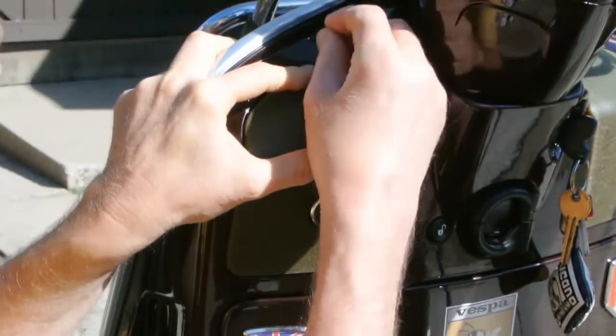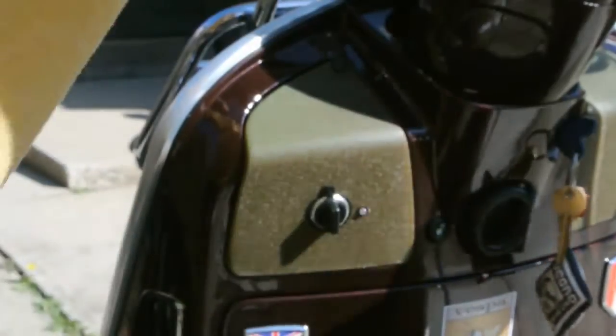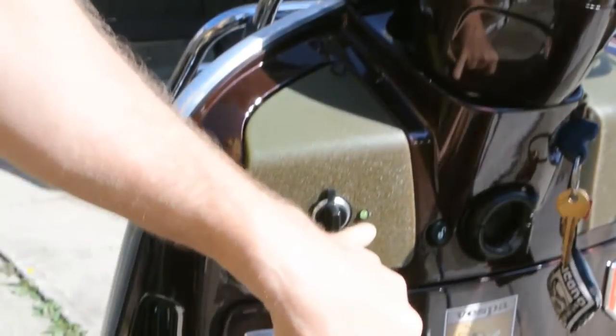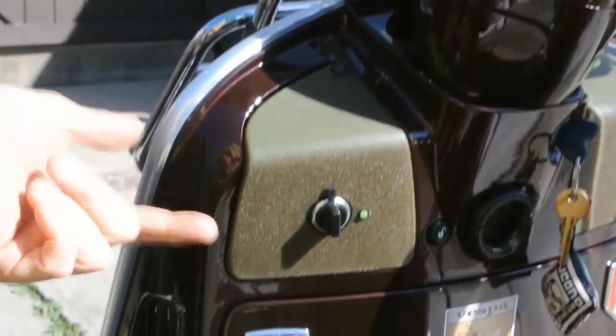Here's how it works: when we start the bike, you'll notice it's flashing red as the voltage is going down. As soon as the bike starts, it turns green, and this is telling me that my charging system is working fine.